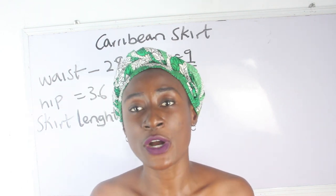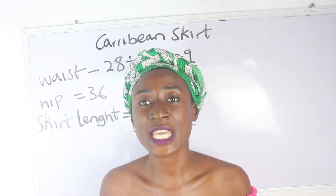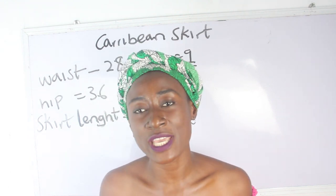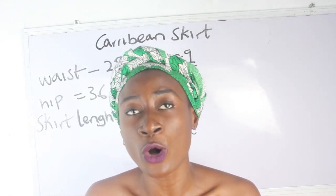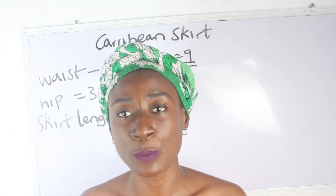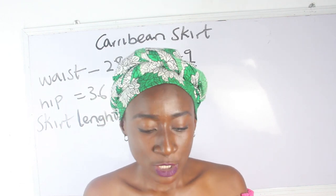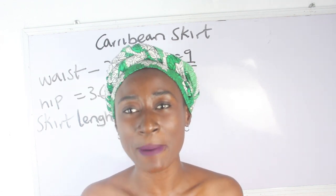To know the amount of fabric required for your pleats, multiply your hip measurement by three if you want your Caribbean to be very full. If you don't want it really full, multiply by 2.5. My hip measurement is 36, so I'm going to multiply 36 by 3.